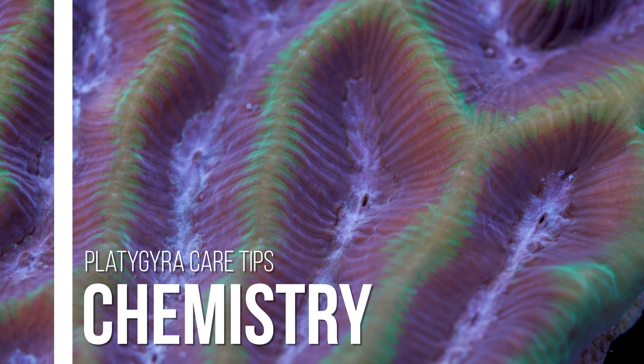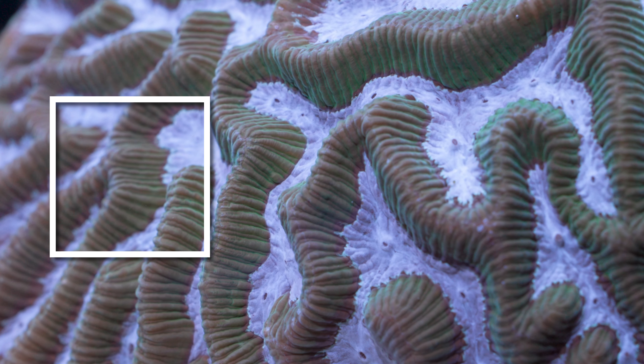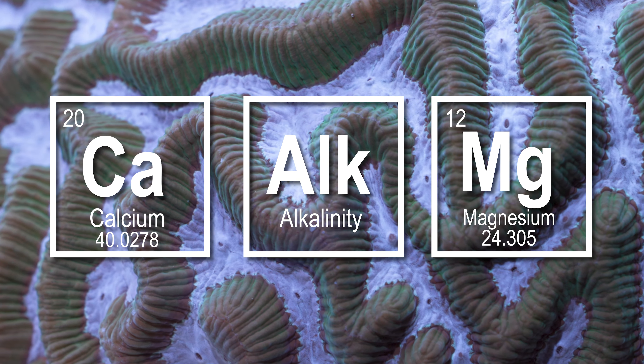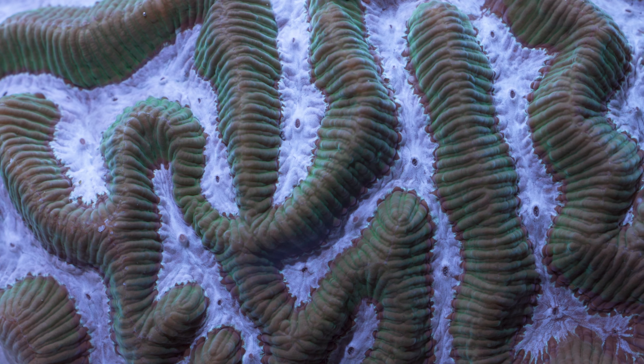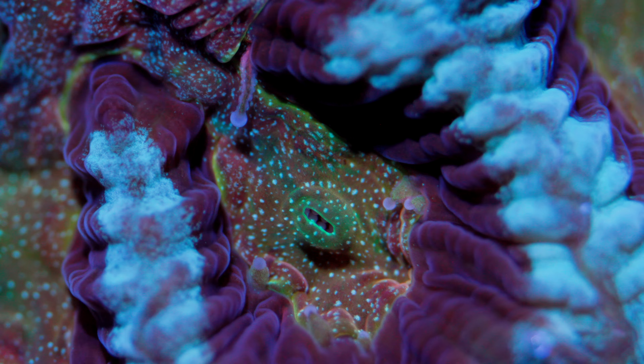As for chemistry, platygyra are a stony coral and have requirements similar to most other reef-building corals. They require consistent levels of calcium, alkalinity, and magnesium in order to grow their skeleton. I recommend values close to natural seawater levels with an emphasis on consistency over specific values. I would go as far as saying it is better to keep suboptimal chemical levels consistent rather than trying to fix low levels in a knee-jerk fashion.